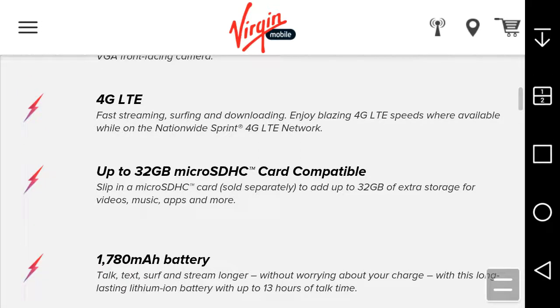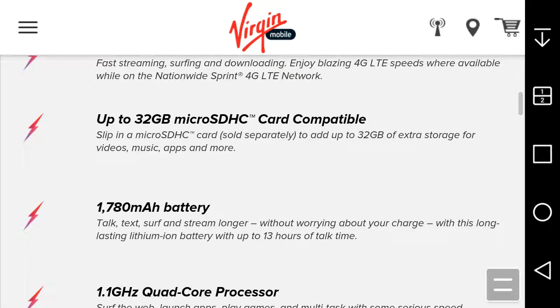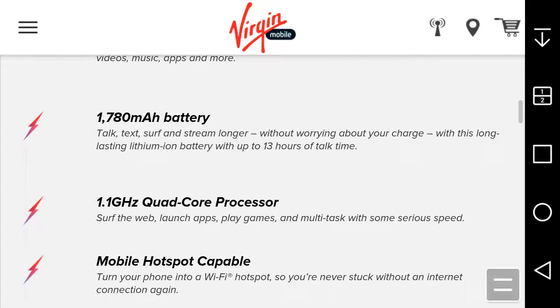Talk, text, surf, and stream longer without worrying about your charge. The 1780mAh battery delivers 13 hours of talk time. The 1.1 GHz quad-core processor lets you surf the web, launch apps, play games, and multitask with speed.